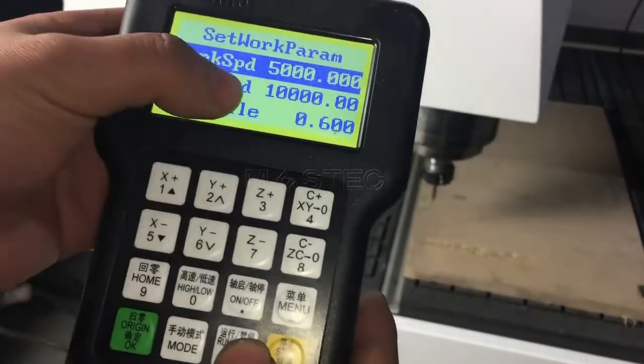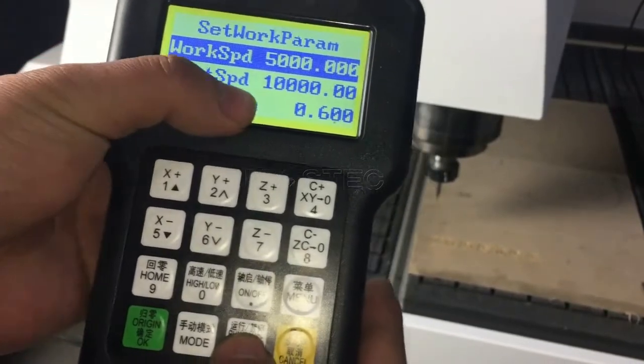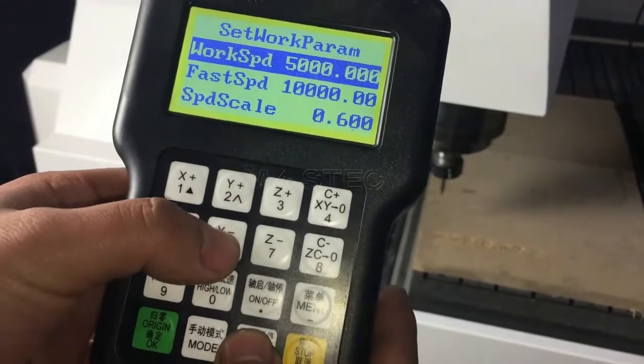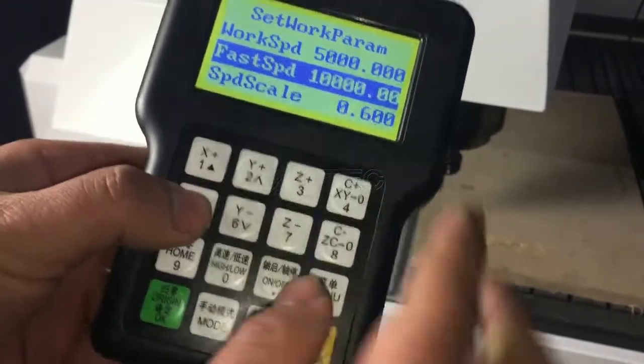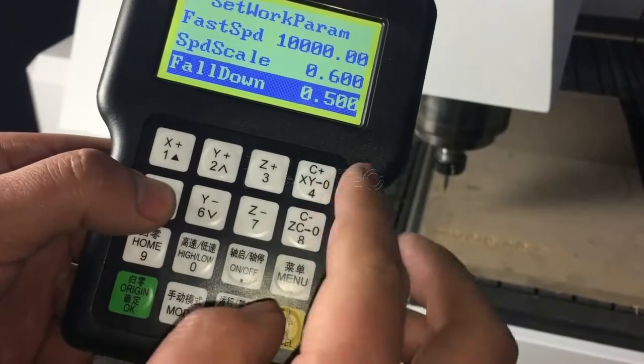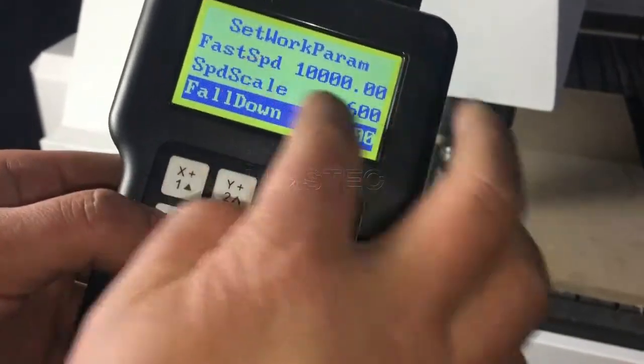The working speed is set to 5 meters, and the fast speed is the travel speed. You can use 10. The scale controls the speed — we will show you how to control the speed using this.